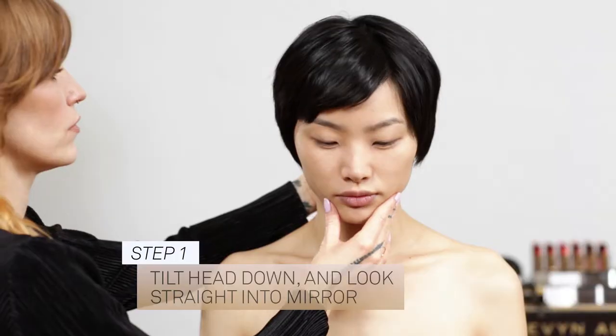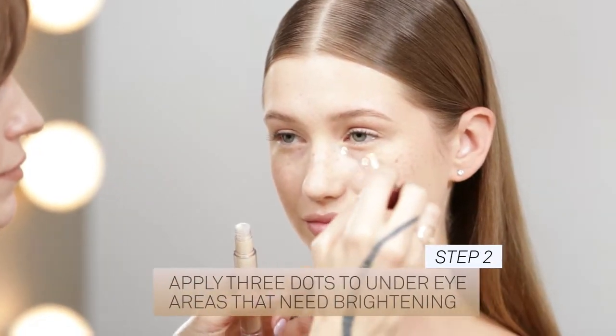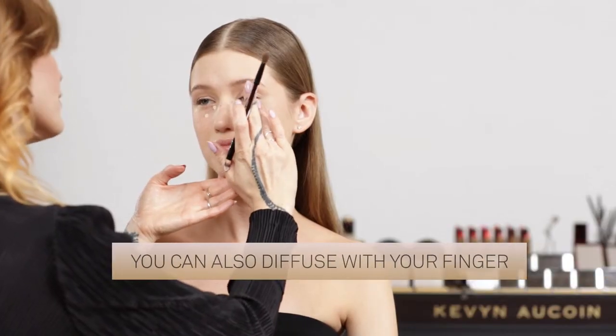Start by positioning your head down and look straight into the mirror. Apply three dots across the under eye in areas that need brightening. Use the rounded tip of the Duet Concealer brush and gently tap into areas you want to conceal, then blend out to diffuse into the skin. Alternatively, you can also use your finger.